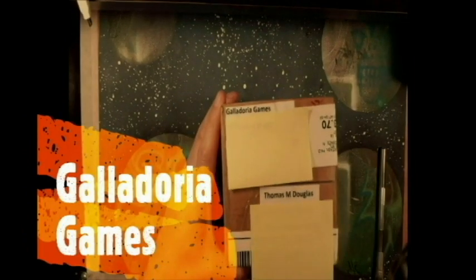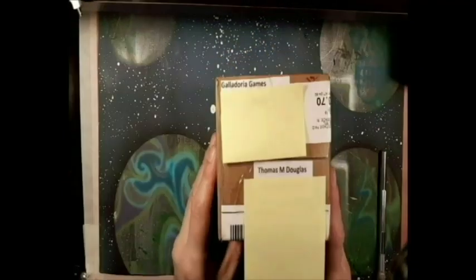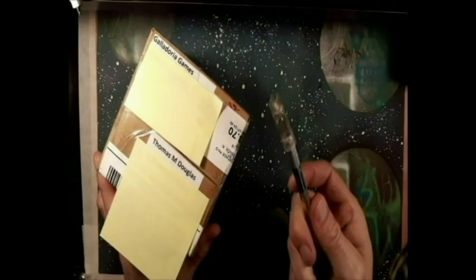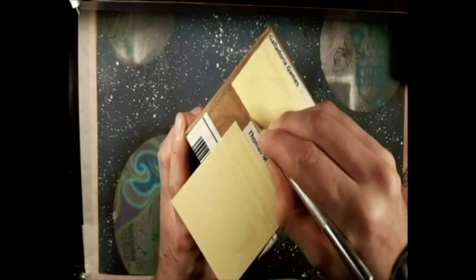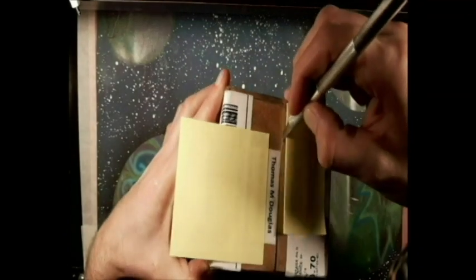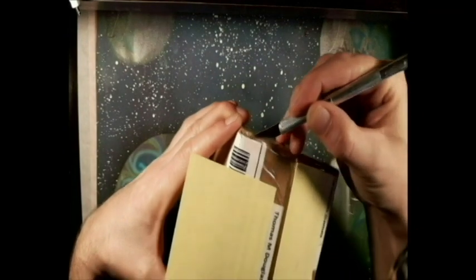Galadoria Games. I got this little package in the mail the other day and I'm going to review it. Alright, so here it is — here's this box. I'm going to call them GG from now on, just to make it easier.